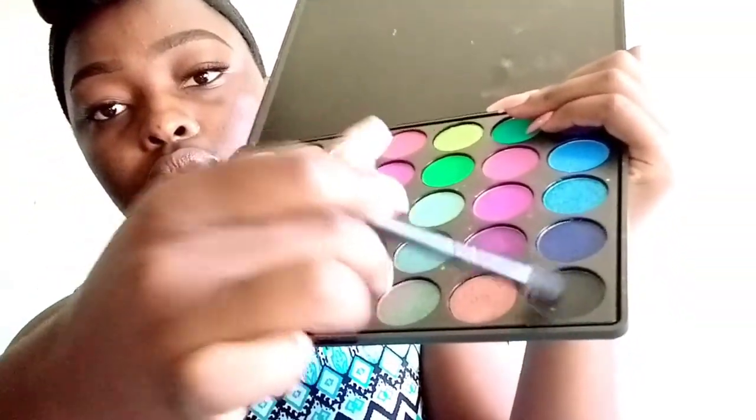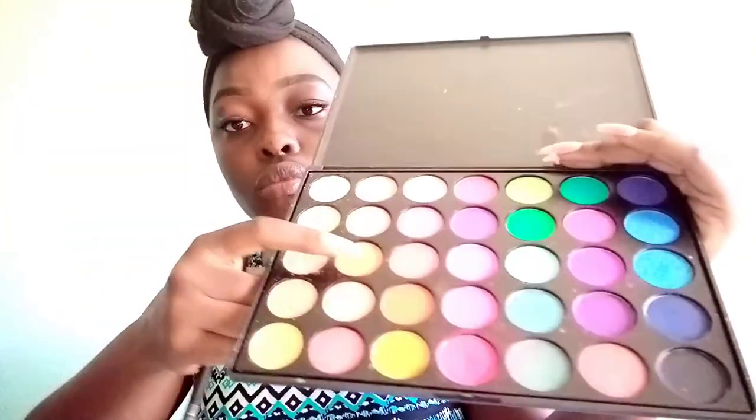I then go into my Black Opal eyeshadow palette and take the color black, going into my outer corner to deepen it, then dab into an orange-looking shade and fill it into the middle part of my eyelid. I then use a small fluffy brush to blend and get rid of any harsh lines so that my eyeshadow looks seamless and natural.